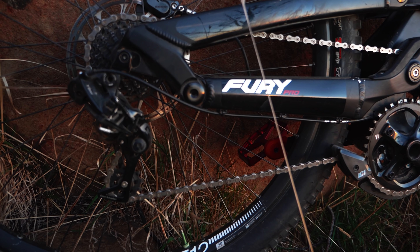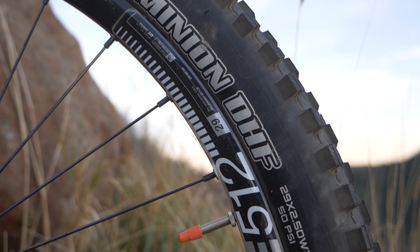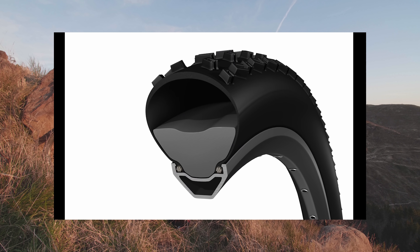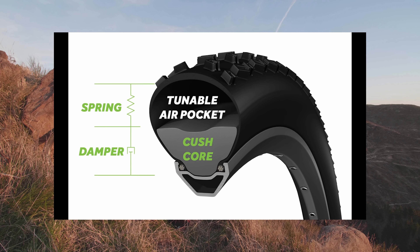GX drivetrain, DT Swiss 512 rimset, the ever-reliable Maxxis DHF and DHR, with Cushcore in the rear for the ability to run lower pressures for added grip, sidewall stability without risking punctures or dented rims.